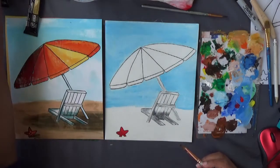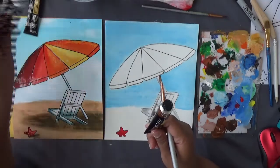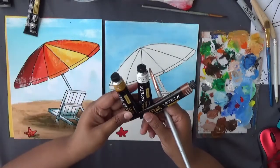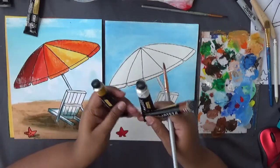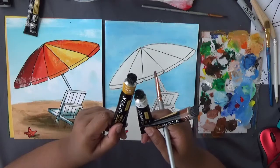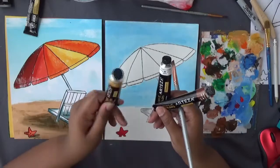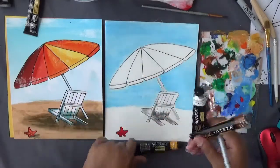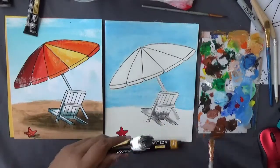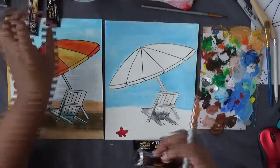For the sand, use burnt sienna — a reddish brown — and lots of white. If you're older, add a third color: just a touch of yellow ochre to make the sand more yellow than brown. The two main colors are burnt sienna and white. Burnt sienna is a reddish brown that looks nice and bronze.